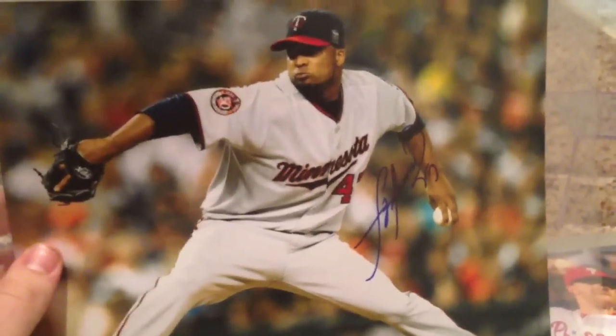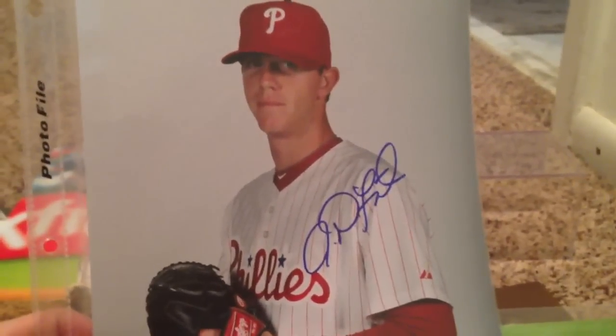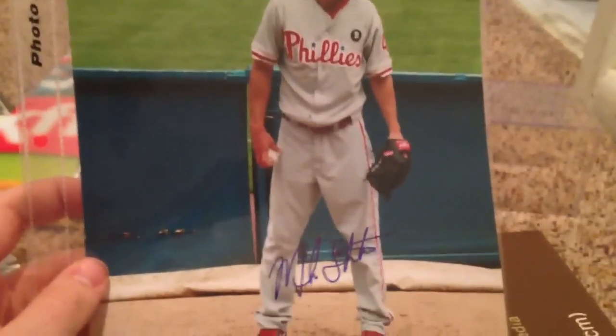On to the 8x10s — Francisco Laureano, Tyler Cloyd (Photophile exclusive), Michael Martinez, Justin DeFreitas, Michael Stutes — he actually asked me where I got the photo from. I told him one of my family members printed it out and he said, 'Oh, that's actually really cool, I like that picture of me.' So I thought maybe next time I go up there I'll bring him one. Jake Diekman on an 8x12, and Darren Ruff sweet spot on a major league ball.